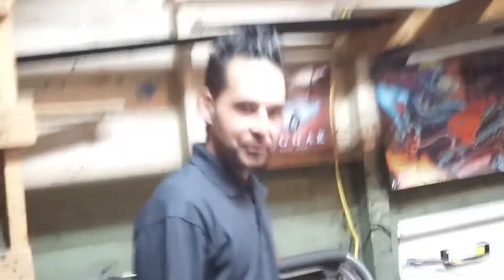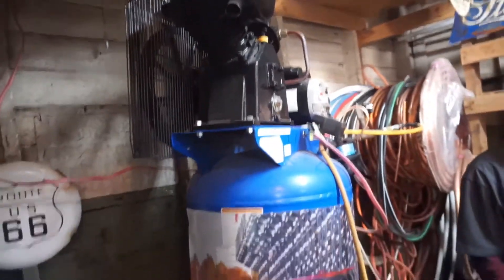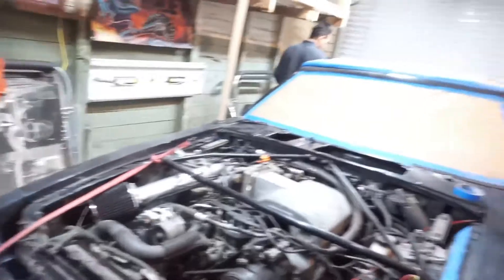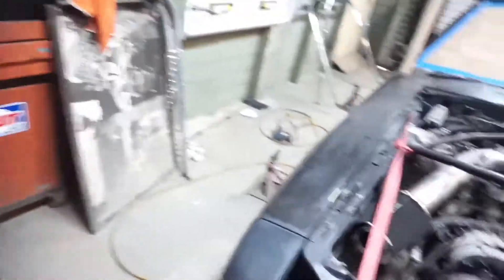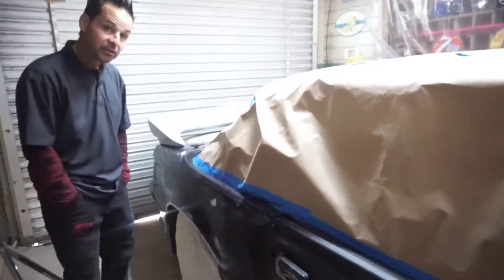We've got it here inside our plumbing shop, prepped and ready to paint. In the next couple of days we'll be painting it black. You can walk around it — you can see everything's taped off, all the work is done, and he's fixing to paint it black.